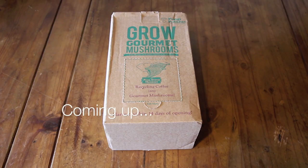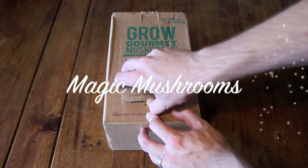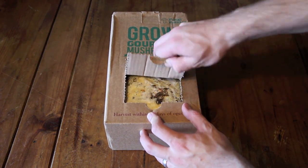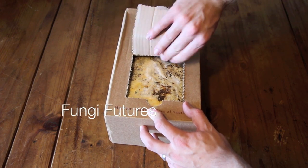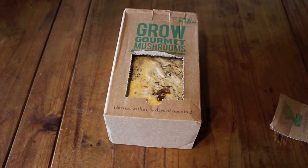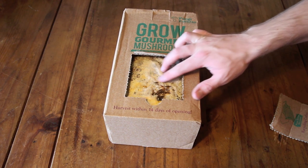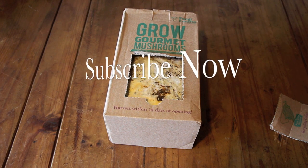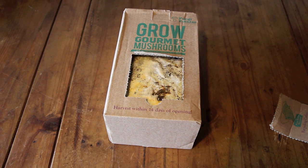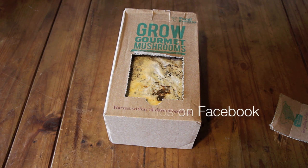Stay tuned because in the next episode we'll be growing some magic mushrooms — not really, just gourmet mushrooms from a socially responsible company called Fungi Futures. They use waste coffee grinds and create these fantastic little gourmet mushroom grow kits. So subscribe now, the link is above the video, make sure to comment and like the video as well, and you can check me out on Facebook.